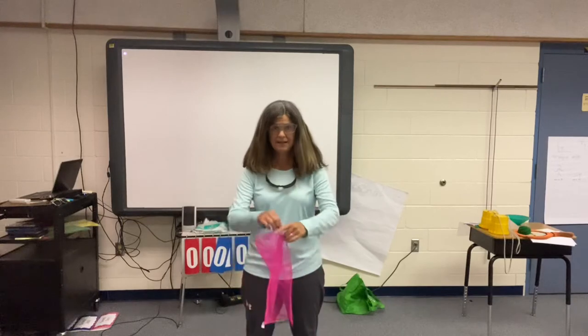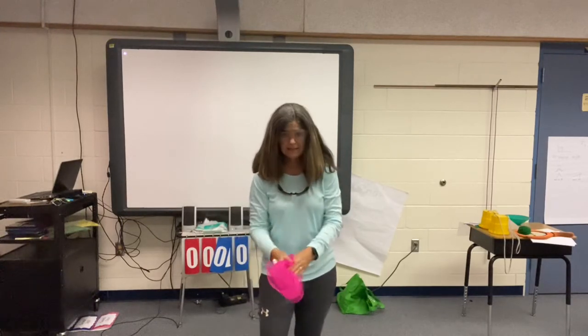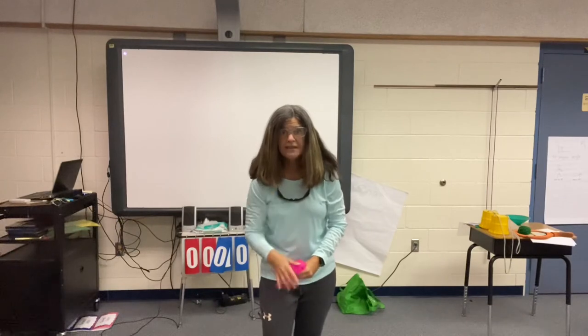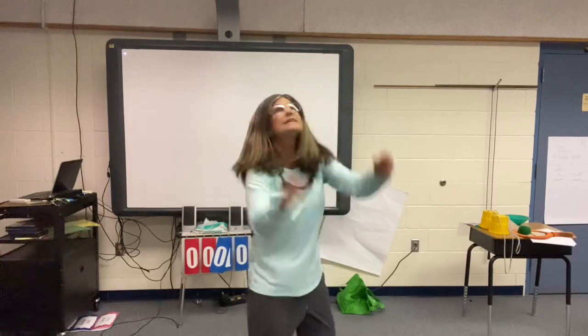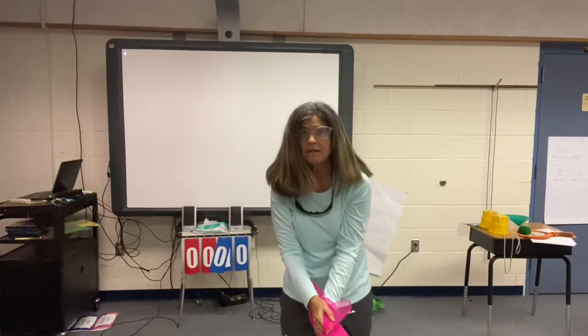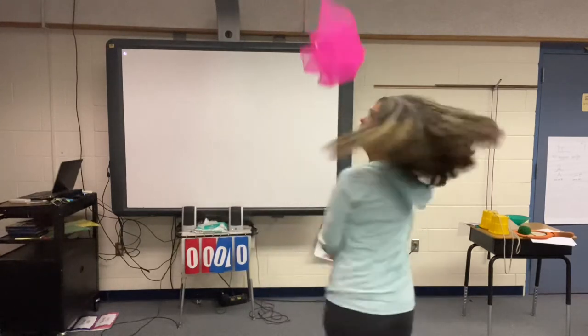Shake out your hanky. This time you're going to toss it and turn around one time. Just watch me first and then you're going to try it. Watch me — toss, turn around and catch. It's pretty cool. I don't know if some of you can do this. Watch me one more time — toss, turn all the way around and catch. Okay, you give it a try.